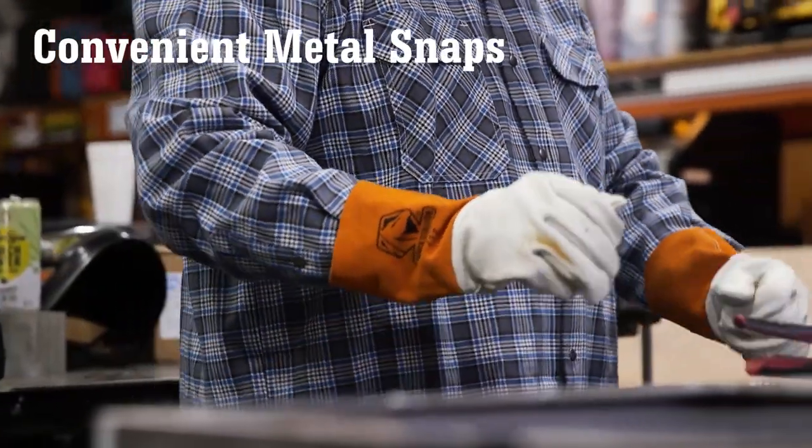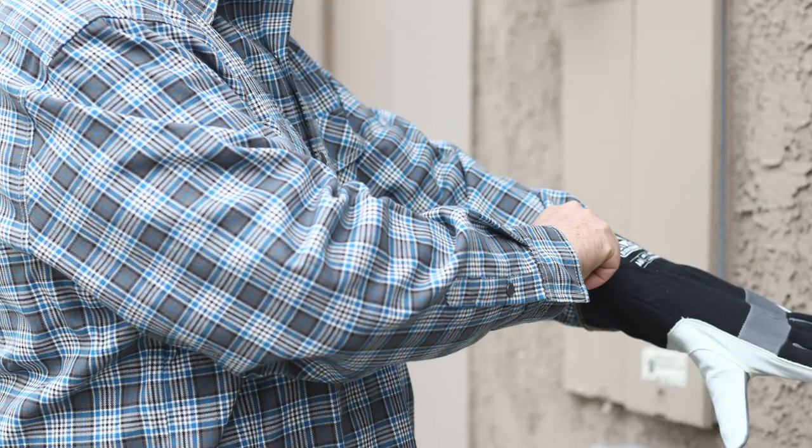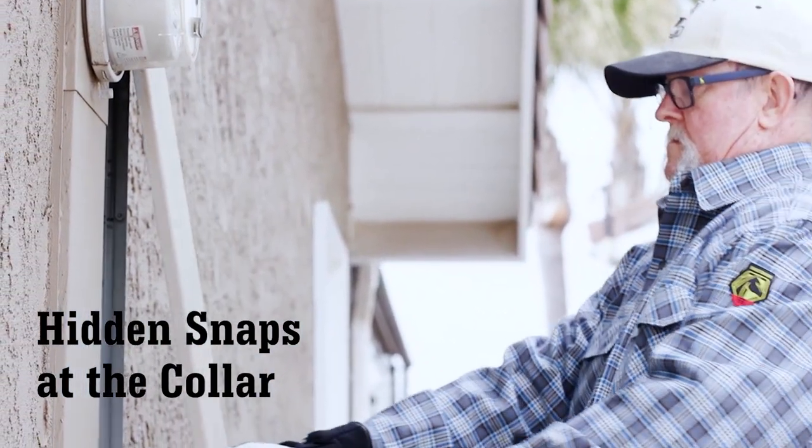Convenient metal snaps provide a secure fit and allow for quick and easy on and off. The adjustable metal wrist snaps allow for a tighter or looser fit as needed. There are hidden snaps at the collar that you can use for that button-down look.